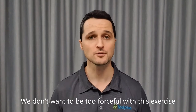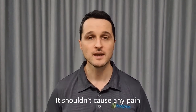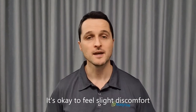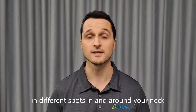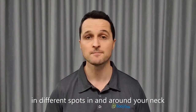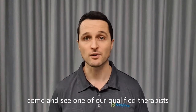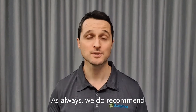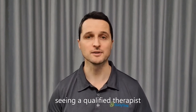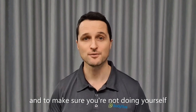We don't want to be too forceful with this exercise. It should just be a reasonably firm stretch and it shouldn't cause any pain. It's okay to feel slight discomfort or a gentle stretching or pulling feeling in different spots in and around your neck, but if you feel any pain with this stretch, don't push through it. Come and see one of our qualified therapists to see what might be going on. As always, we do recommend seeing a qualified therapist to determine which stretches are best for you and to make sure you're not doing yourself any harm.